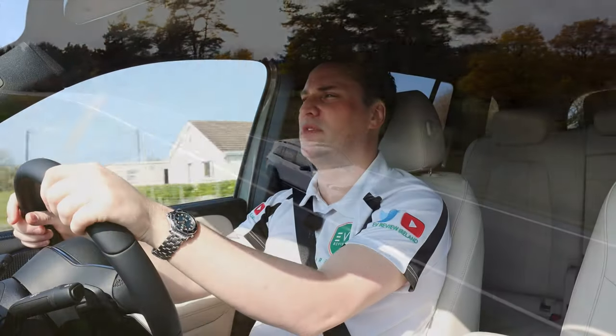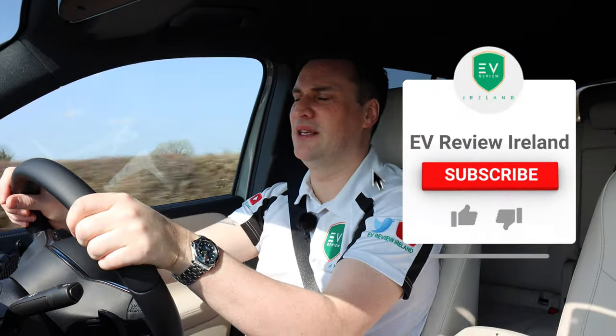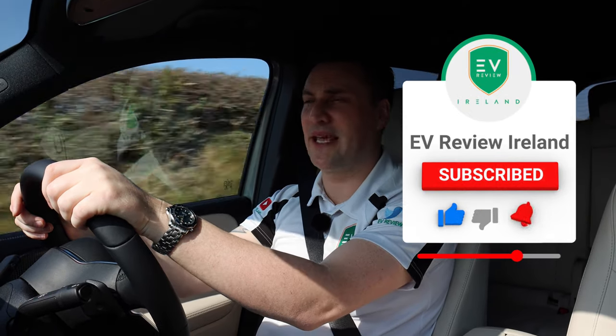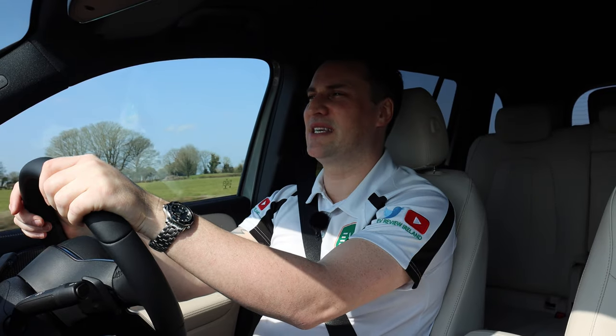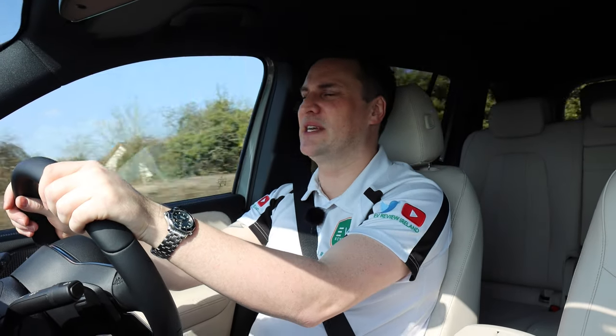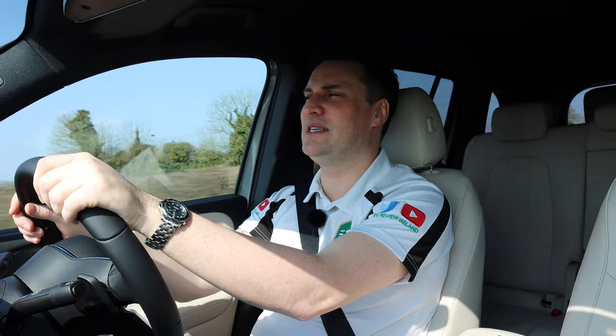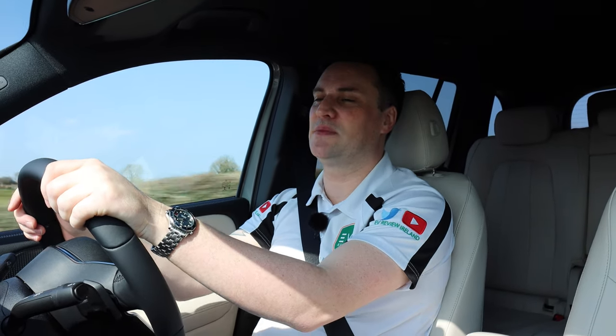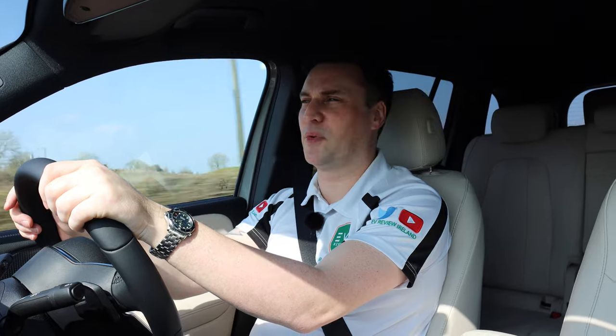Hopefully you've enjoyed today's review. Make sure you've subscribed to the channel — we're on a drive to get to 10,000 subscribers by the end of 2022, so if you're watching this and haven't subscribed yet, please do. Leave a comment and let me know whether you're interested in the seven-seater Mercedes-Benz EQB. Like the video, and remember: if you think an EV is for you, leave it to me and I'll review it. Thank you very much for watching.